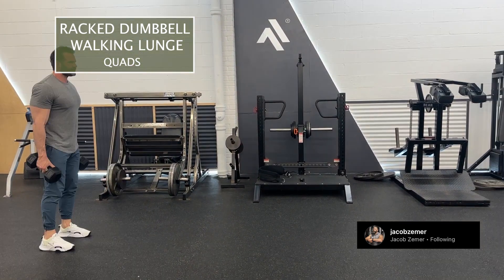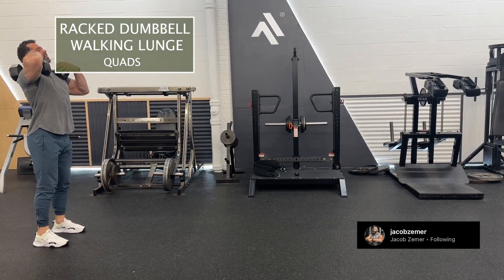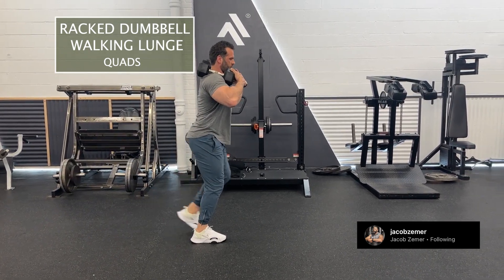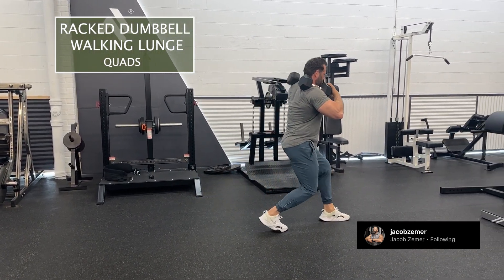You want to be braced and balanced as you're doing these exercises, but at the same time you want to get full range of motion. So each step that I'm taking, I'm really bending both of my legs as I come down while doing these racked dumbbell walking lunges.